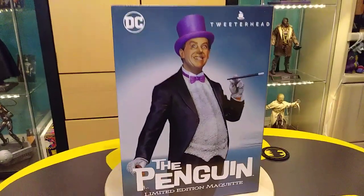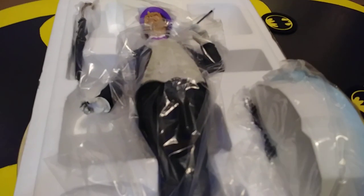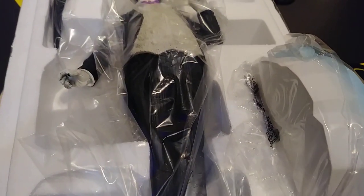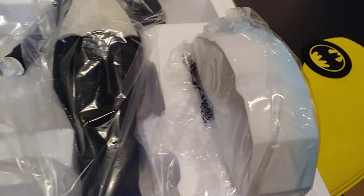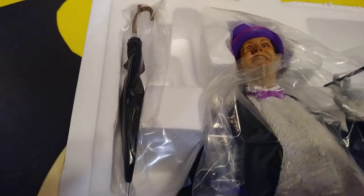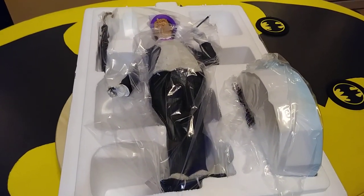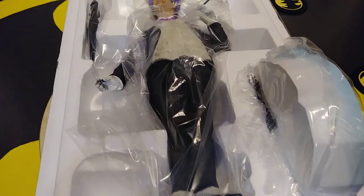Let's get this out of the box and see what it looks like. So this is what you're going to see when you open the box. Usually there's not much to these. You get a base, which is right here. There's the Penguin and an umbrella.